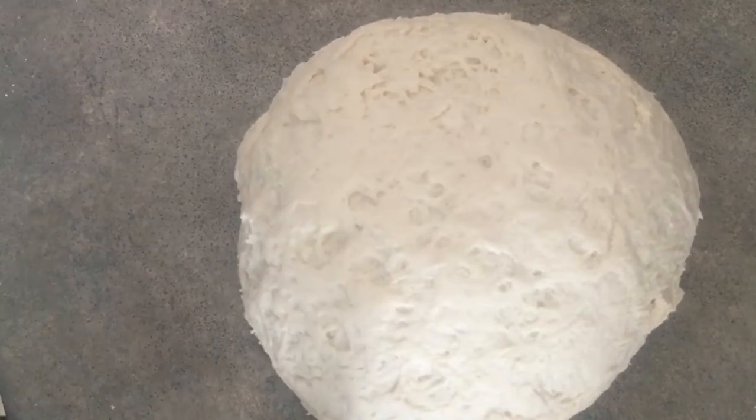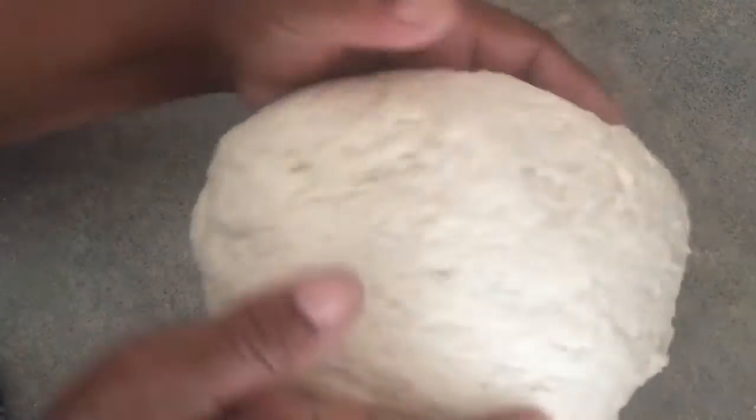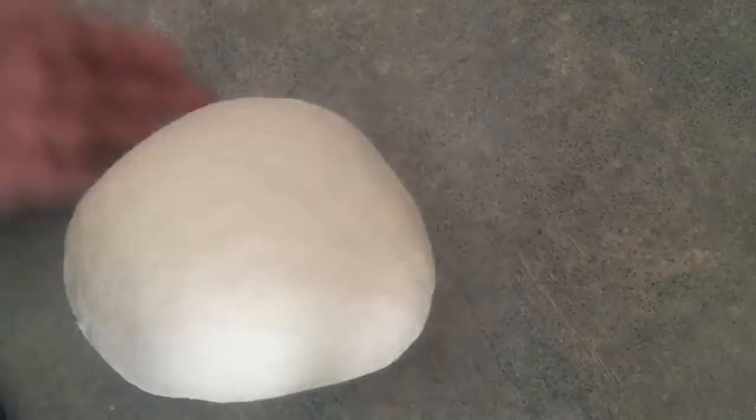I'm just going to knead it now — look how quickly this comes together. You don't even have to knead it for two more minutes. Just a couple of turns and it's already a lot smoother than it was.